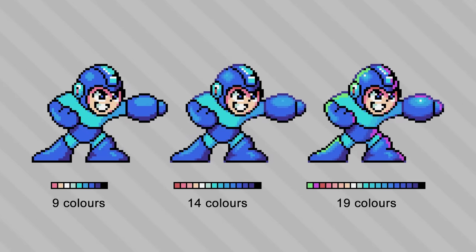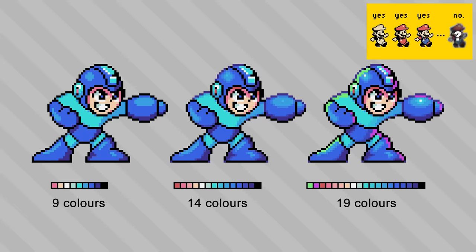I also made one that has a gratuitous number of color steps and obnoxious highlights — really just curious about pushing it way too far, kind of like I did back with the Mario sprite. We'll see how that one does on the CRT as well.